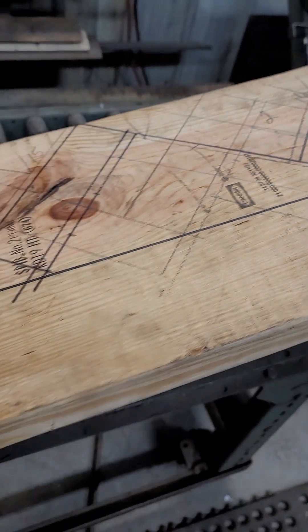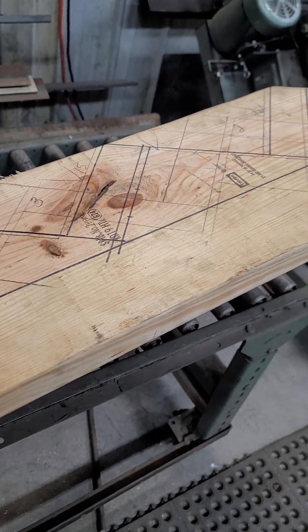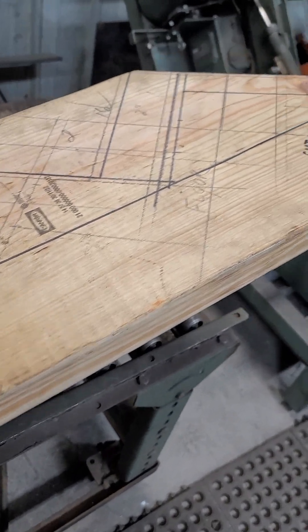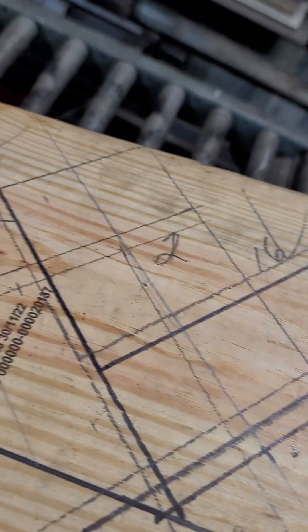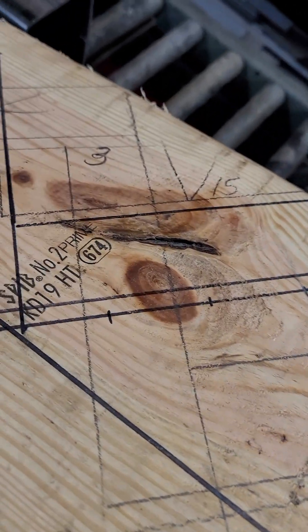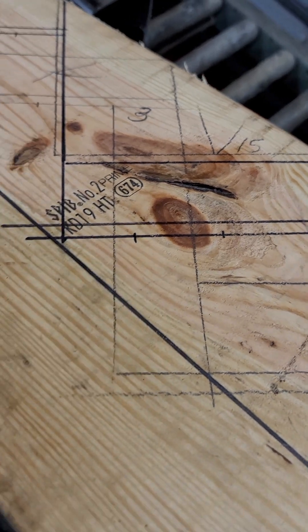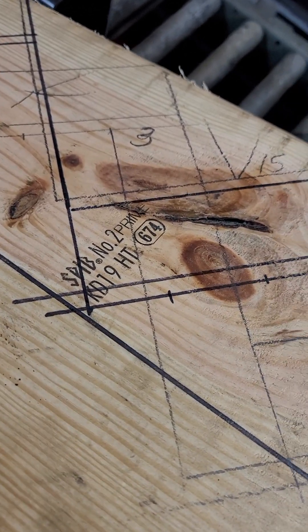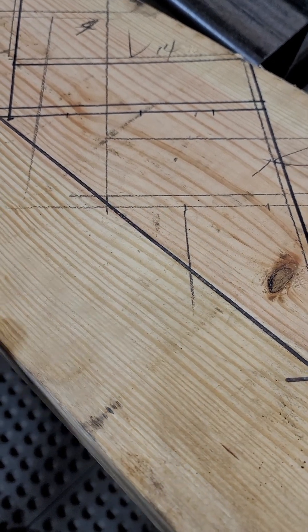When I build these, I first lay it out on a piece of lumber. It's different when you're laying out for a floating staircase because you're not literally cutting a stringer like you normally would. But here I lay everything out full size, using this part of the wood as referencing the beam.